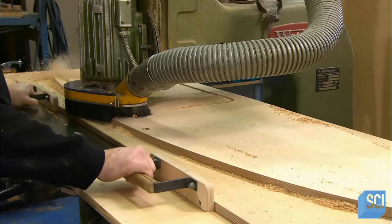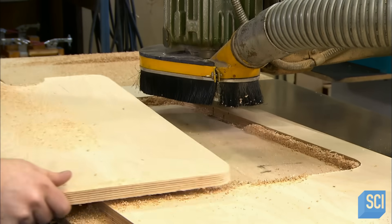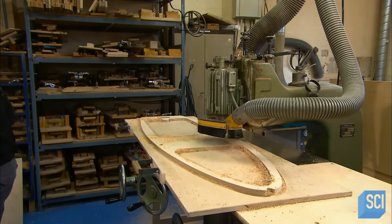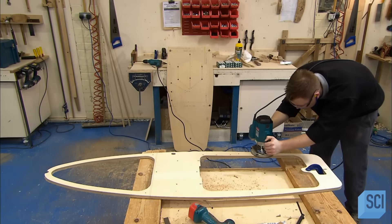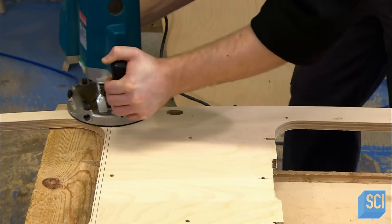Using the same system, he cuts a slot for the pedals and another one for the rear wheel. He evens the edges with a hand router, giving the pedal car floor a finer look and feel.